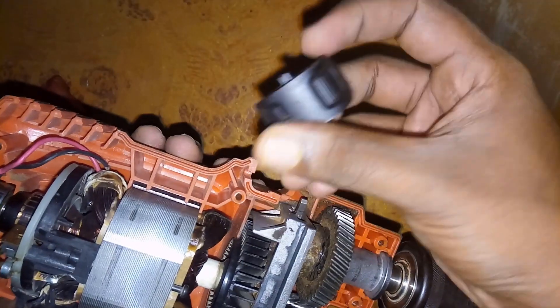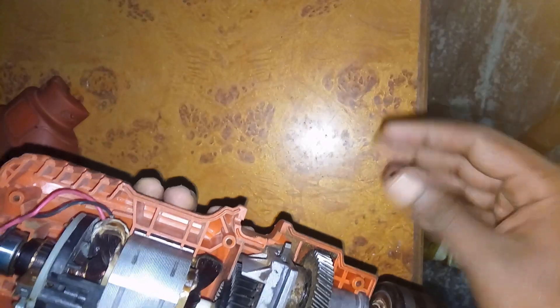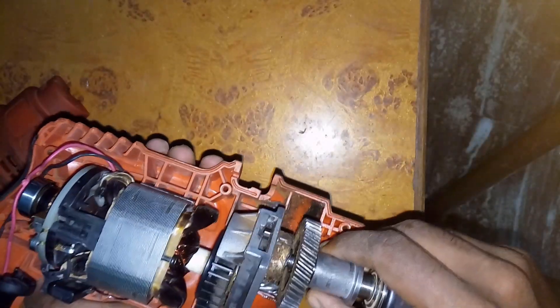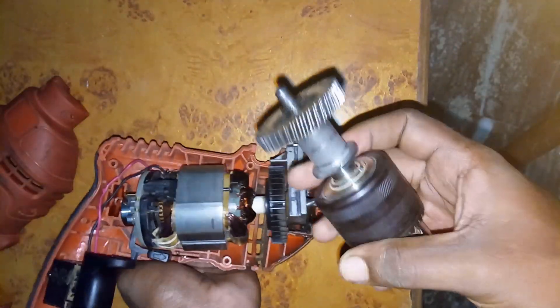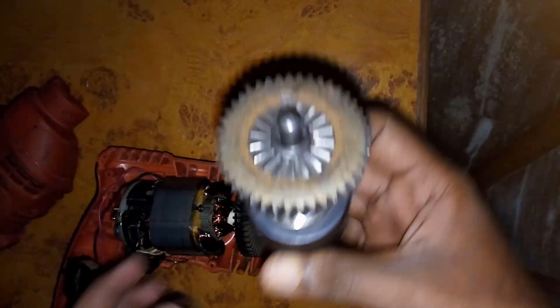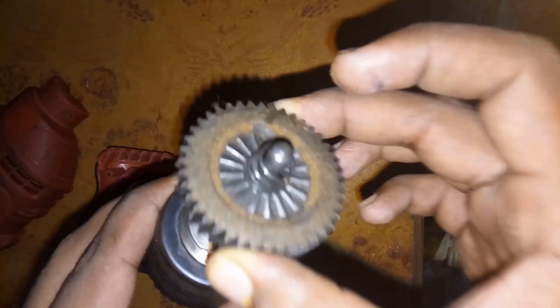This is the hammer mode switch — or the switch cover. Let's take the chuck out. Apart from the gear, you can see grooves that are perpendicular to the gear teeth, and these are the grooves that actually create the hammering effect.